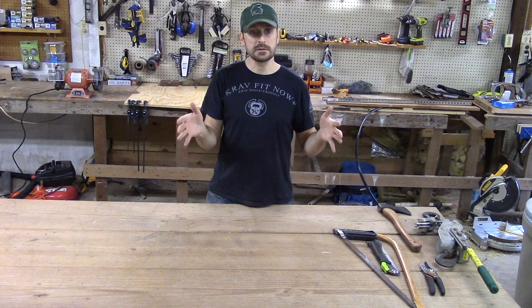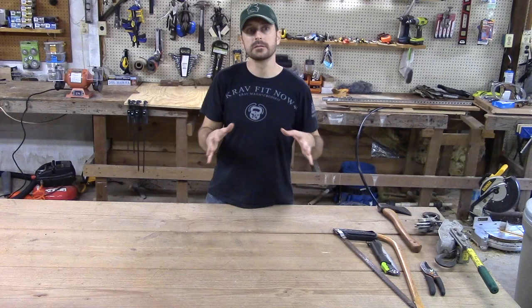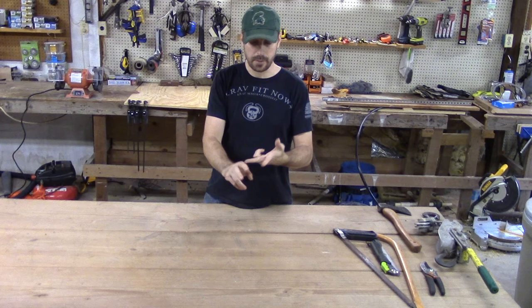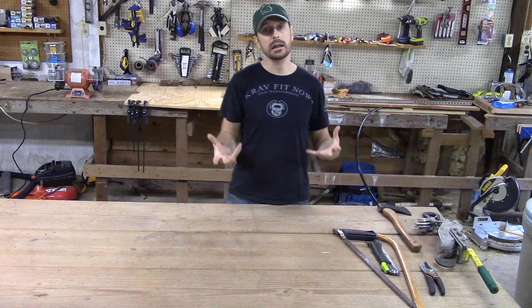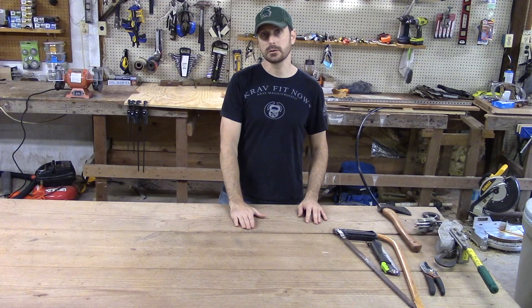Now, everybody has a different situation, and everybody's going to use maybe a little bit different tools. So is this list specifically for you? No. It is trying to cover all the bases — the general tools you're going to need to do garden work and take care of your property, to work on your vehicles and equipment, to do some woodworking, and to do general maintenance around your house. We're going to start this video series with our gardening tools.